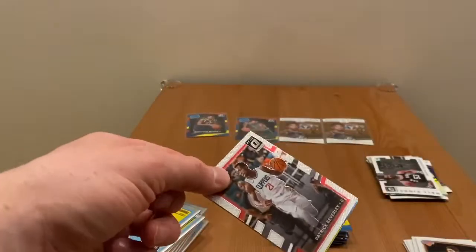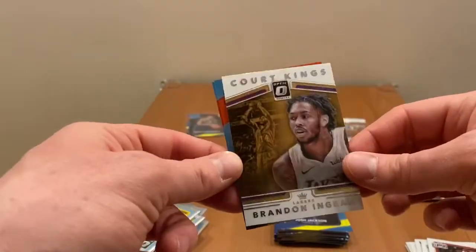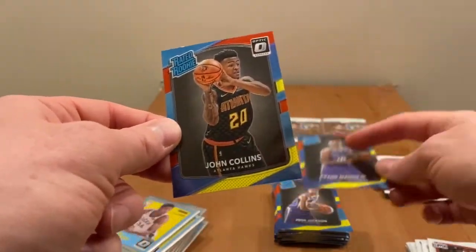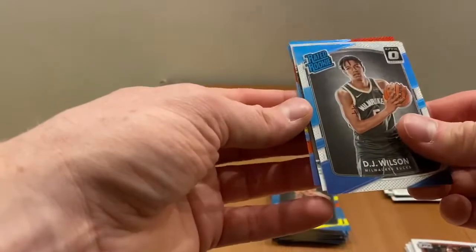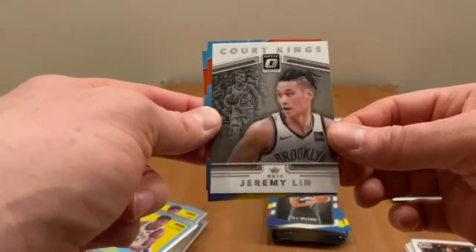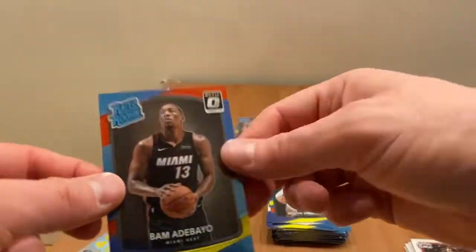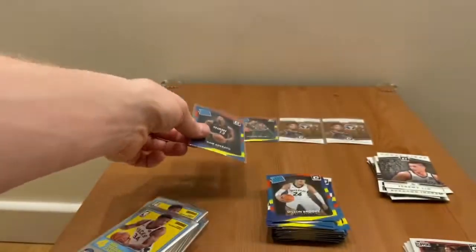Another pack: Patrick Beverly, court kings Brandon Ingram, first rookie Frank Mason and John Collins. Another pack — and it's a rookie pack? No. Okay: DJ Wilson, court kings Jeremy Lin — a card I really like, nice — Bam Adebayo, and Dillon Brooks. It's raining with good rookies so far.